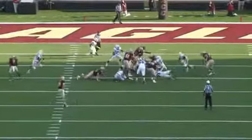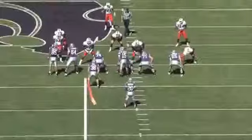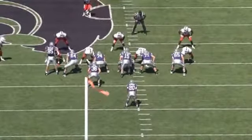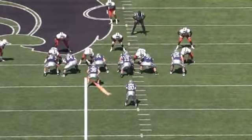Step and strike, coming off a block where you can make a play. Great job there by the three technique. Same thing here — step and strike, being able to control the blocker.